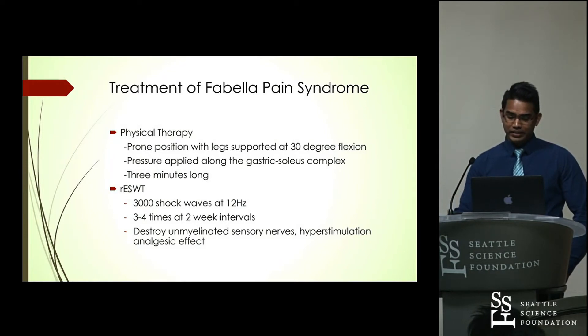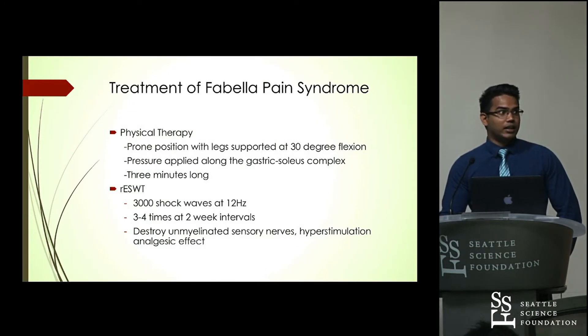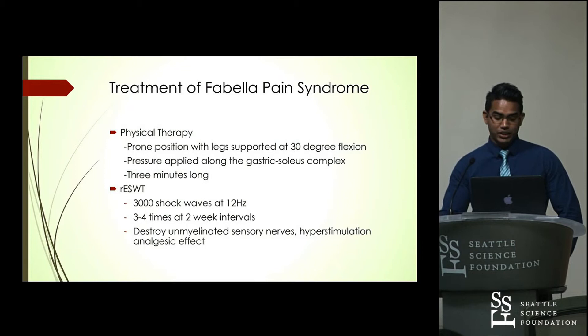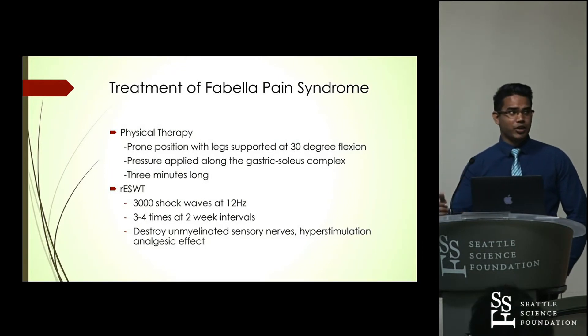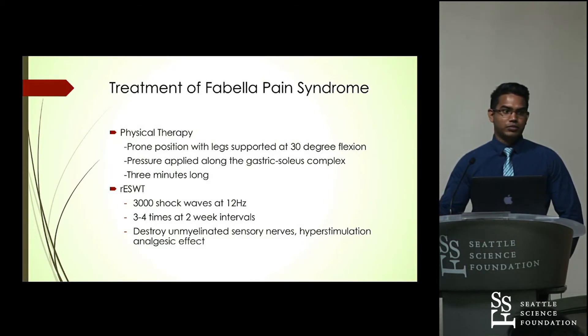The shockwave therapy is another interesting treatment option. In this case, 3,000 shockwaves are delivered at a frequency of 12 hertz, three to four times at two-week intervals. The mechanism is that it destroys unmyelinated sensory nerves and has a hyperstimulation analgesic effect. This was very effective — patients who started with a pain intensity of 8 to 10 had their pain reduced to 2 to 0 within three to four days.